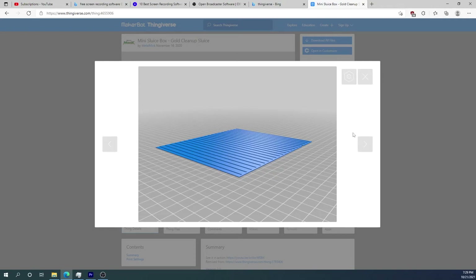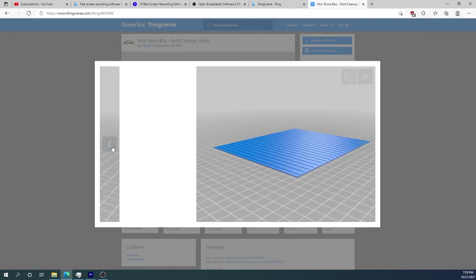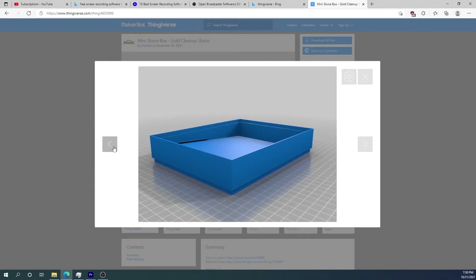It's best to print these with a flexible filament like NinjaFlex or something similar. Here is the head unit — it sits on top of the box and distributes the water evenly down the sluice. And here is just one of the trays.